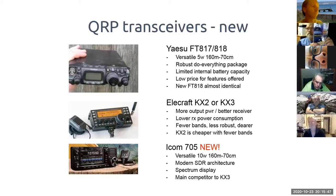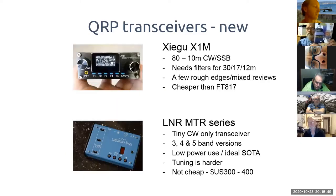If your budget is lower than the FT-817, the Xiegu (80 to 10 meters) is worth considering. It has a few rough edges — check reviews on sites like eHam — and it does need external filters for some bands to ensure a clean output.